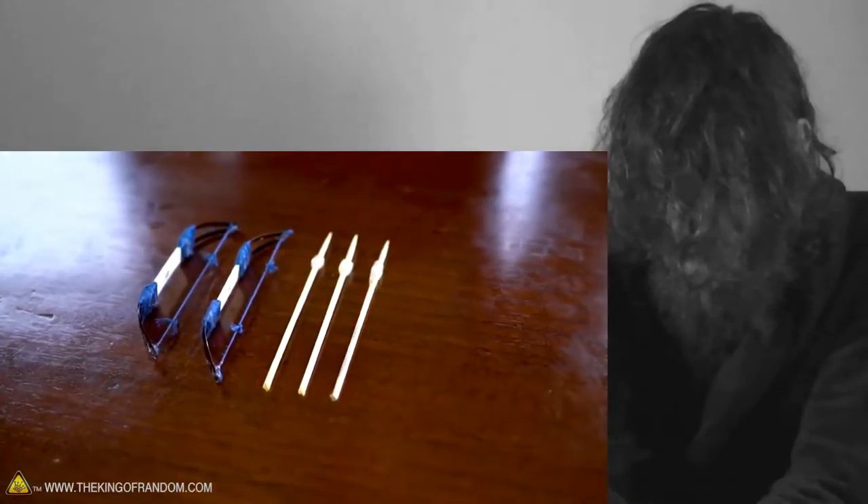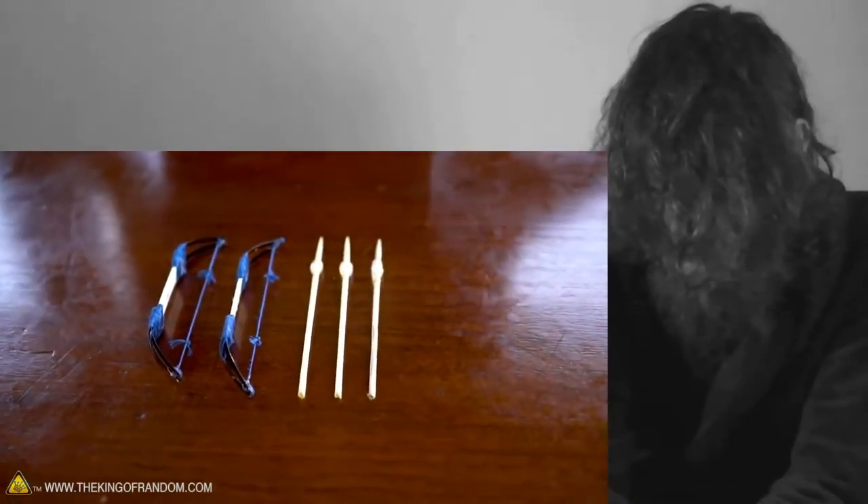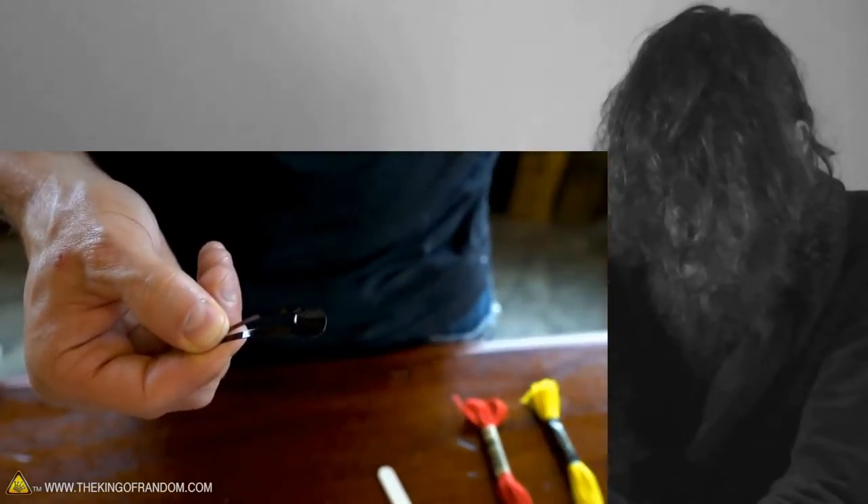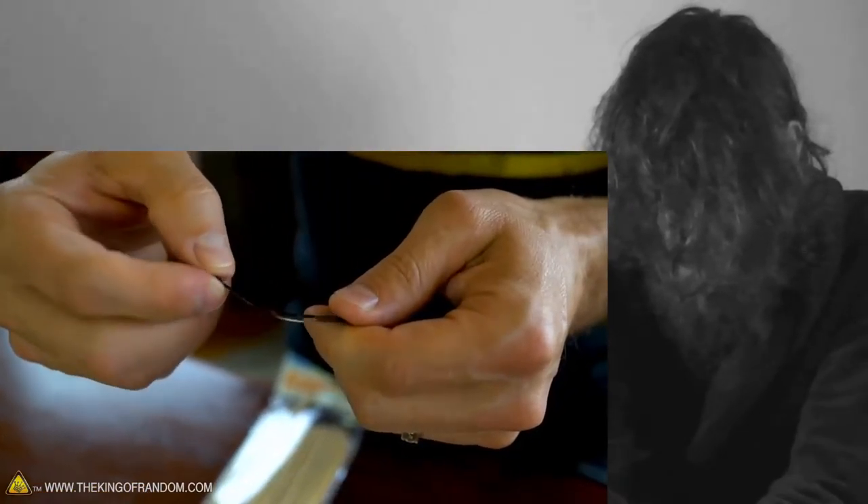Our longbow and arrow are completely finished and ready. These little spear-slinging devices can be made with materials you may already have around the house. You can actually snap it clean off, then press the center to pop the clip back. And your first piece is done.